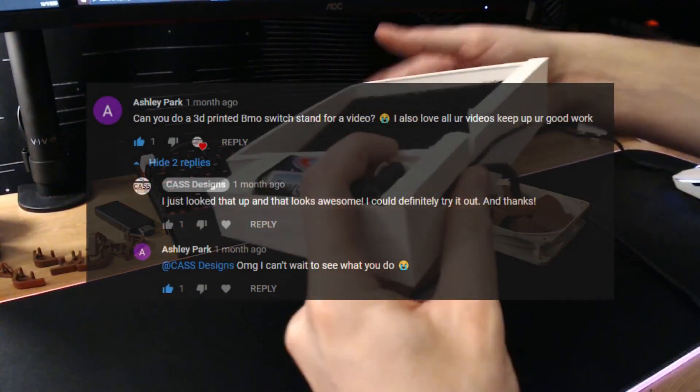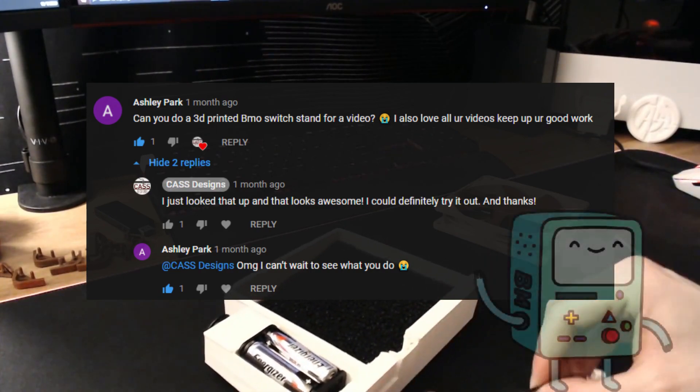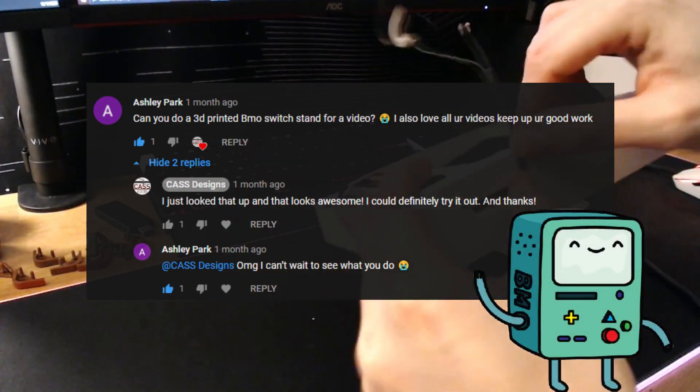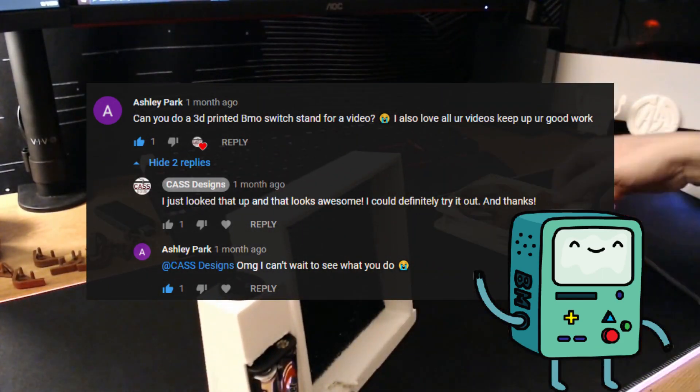I saw a comment on one of my more recent videos asking if I can make a 3D printed Nintendo Switch dock modeled after BMO from Adventure Time. If you're not sure what or who BMO is, he's basically a living Game Boy from Cartoon Network's Adventure Time, shown on the screen right now.